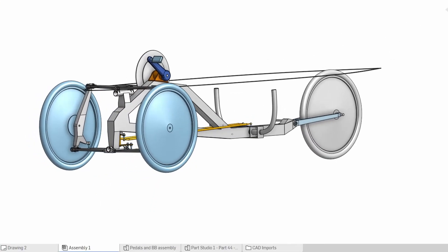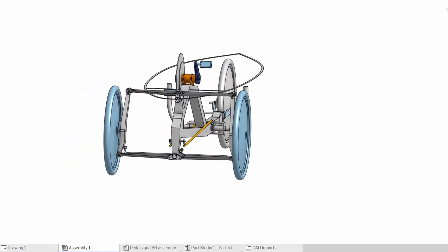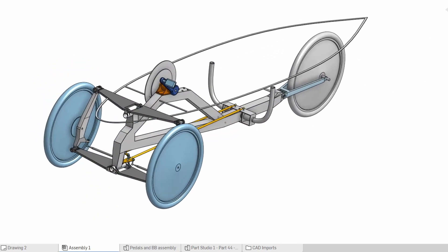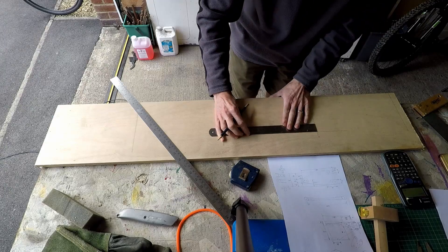This is just a reminder of what I'm trying to achieve — a simple CAD model of the Velomobile. Now let's get down to work.